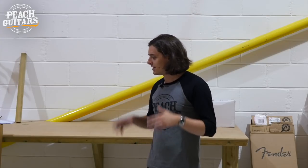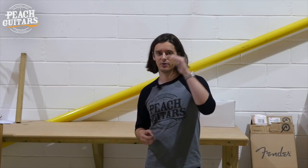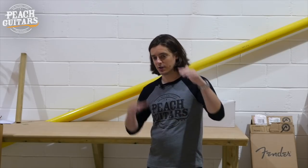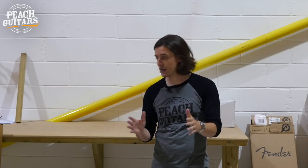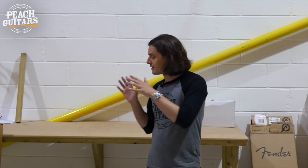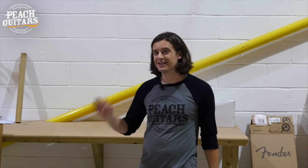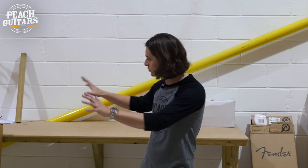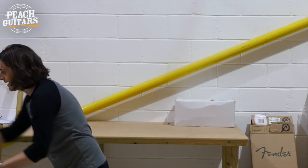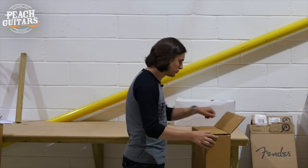PRS guitars are back. What I like about PRS is whenever we receive a shipment it's a little bit of everything — not just one particular product sector. It's a bit from right at the top: the wood libraries, the private stocks, the core line, and we also get a healthy dose of S2s, CEs, and sometimes SEs as well. There are seven guitars today — not crazy numbers, but there's a little bit of everything.